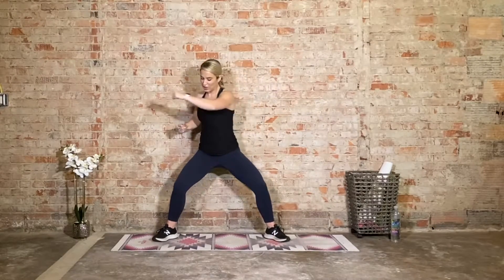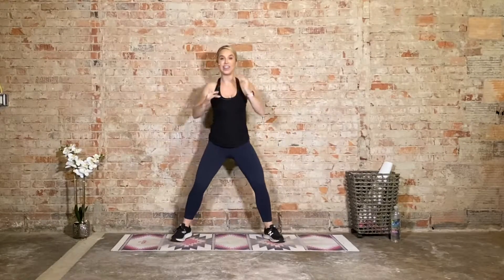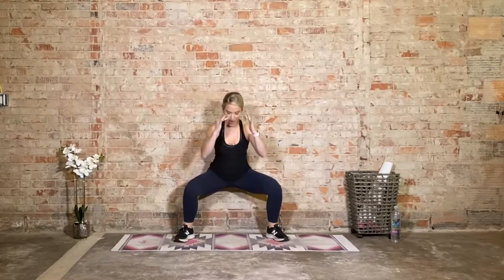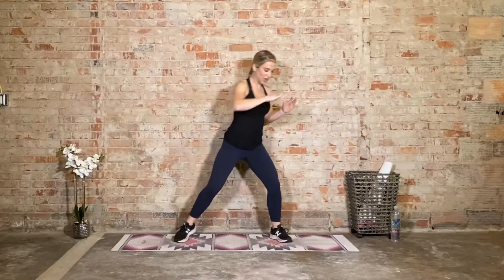It'll go: squat, punch, and then bring it back up. Four, three, two — now hold. We go down, lift, punch, punch, squat, lift, punch, punch. This time as we punch we're rotating on the foot — we're pivoting. Just like if you golf or play baseball, it's almost like that follow through. Twist, twist, squat, lift, twist, twist. Make sure that core is engaged — it's not just hanging out. Brace it. Heavy in those heels when we go down.